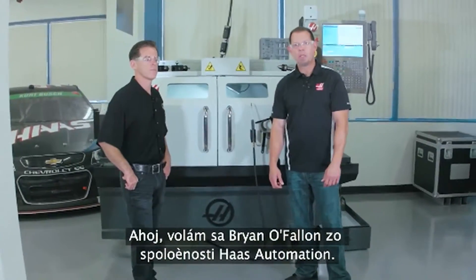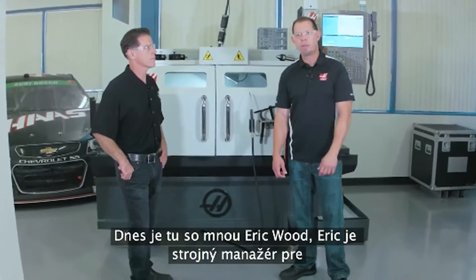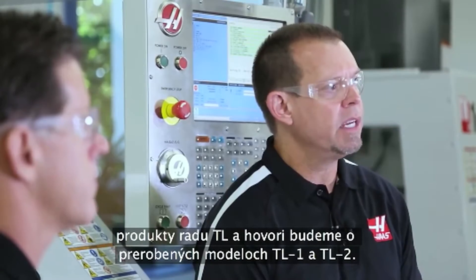Hi, I'm Brian O'Fallon with Haas Automation. I'm here today with Eric Wood. Eric's the engineering manager for the TL product line and we're going to talk about the TL1 and the TL2 redesign.